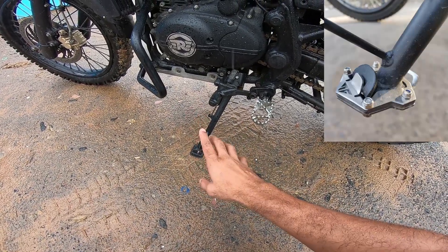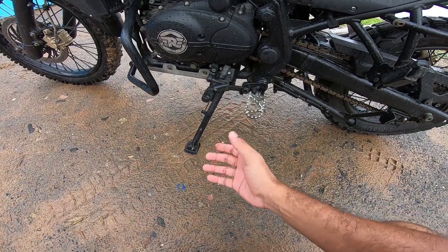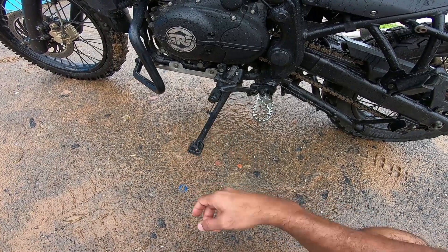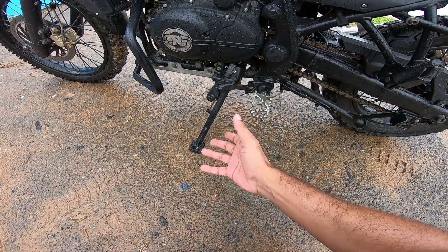The main problem with that was every time my side stand extender took a big hit from a rock or something, it would come loose. Then I'd have to pull it out, beat it back into shape, and shove it back in.